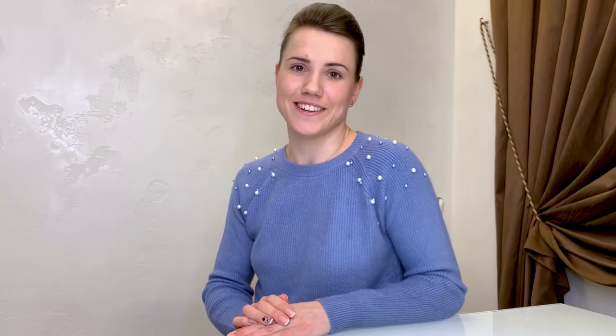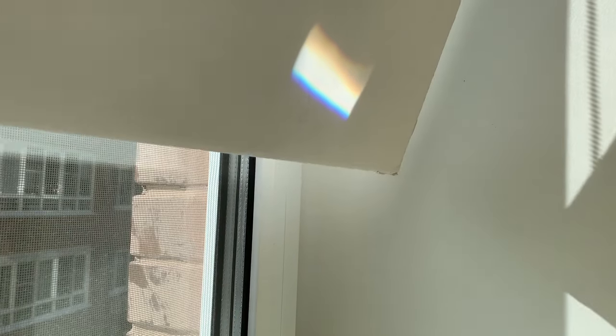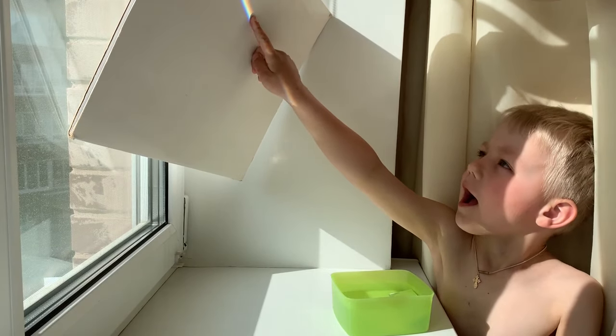You can create a rainbow as long as the sun is shining. Put the bowl of water in a sunny place, such as on a windowsill, so the sun can shine through the water onto the mirror fixed in it. Hold the sheet of paper above the bowl and try to capture a rainbow with it.